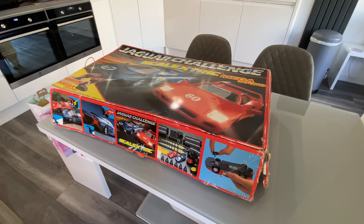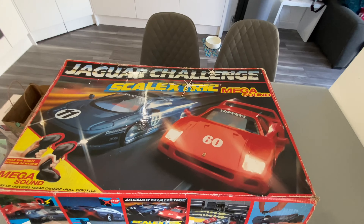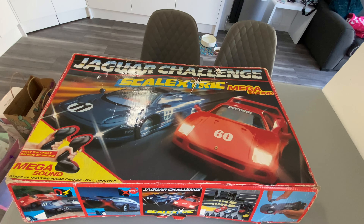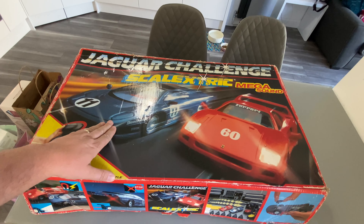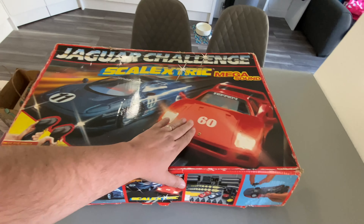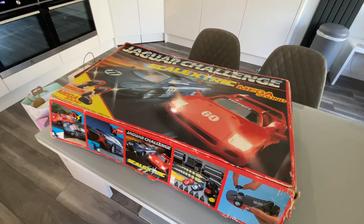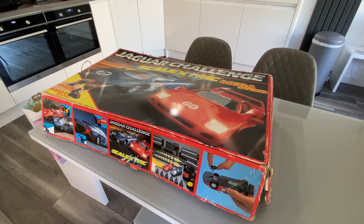Let me just lift the tripod up because it's quite large actually. This is a 1992 Jaguar Challenge Scalextrics with Megasound, with the Jaguar XJ220 and the Ferrari — I think it's an F40. I'm not au fait with supercars so couldn't tell you too much about it.